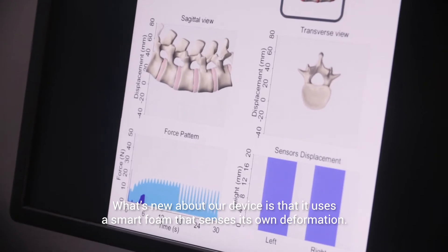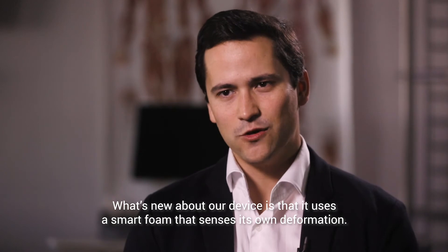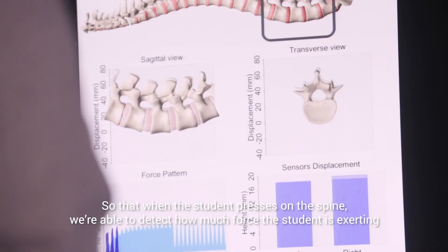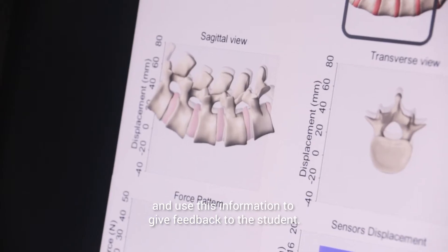What's new about our device is that it uses a smart foam that senses its own deformation, so that when the student presses on the spine we're able to detect how much force the student is exerting and use this information to give feedback to the student.